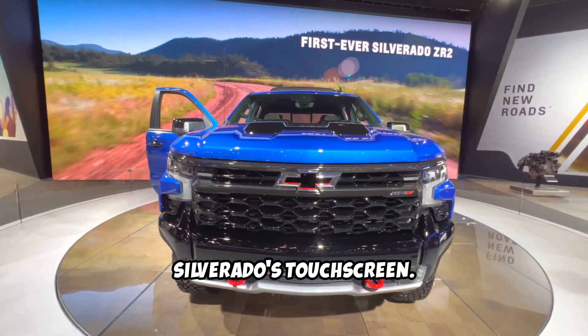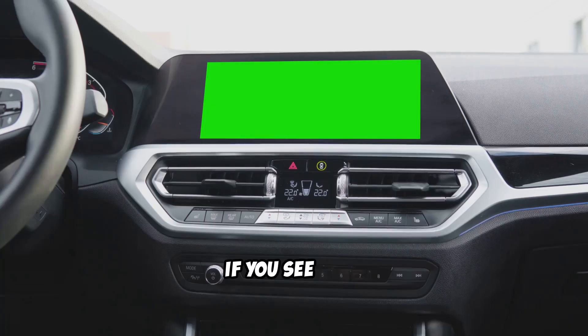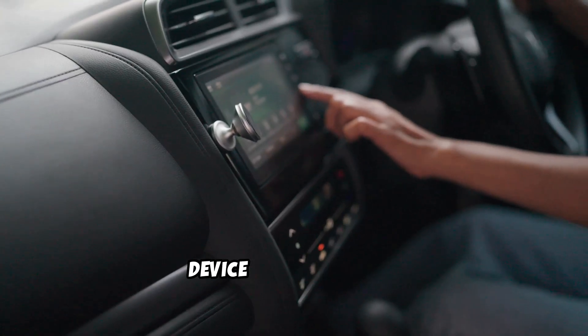Next, look at your Silverado's touchscreen. Go to Settings, tap Apple CarPlay, and make sure it's enabled. If you see your phone listed, hit Forget This Device and reconnect.